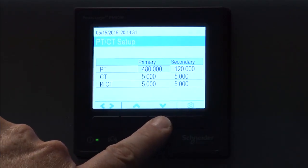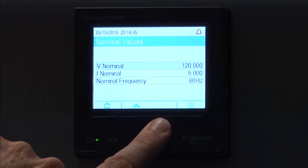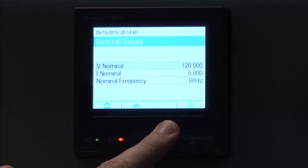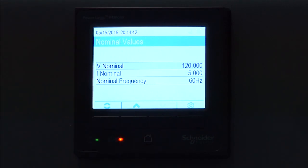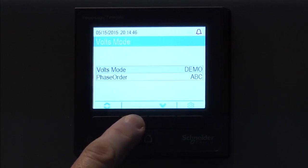So, PT and CT settings, polarity for voltage and current — you also have some settings for nominal values: what is your voltage and current nominal, and your nominal frequency. So those are all your basic metering values that are available under that menu selection.